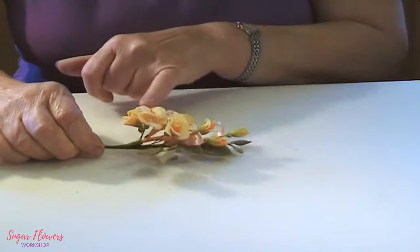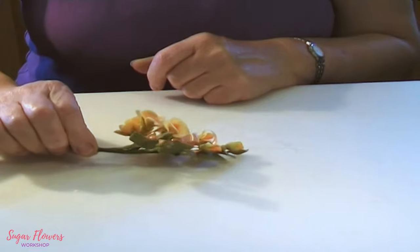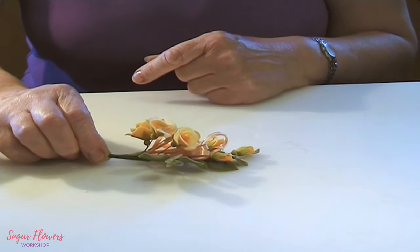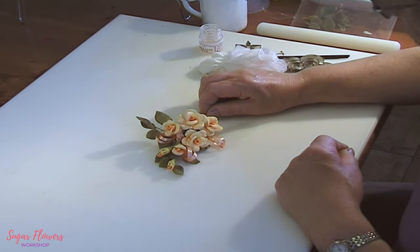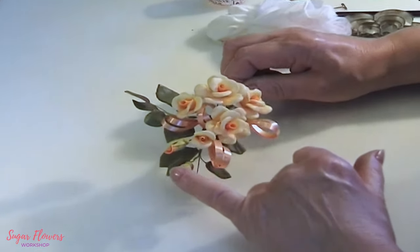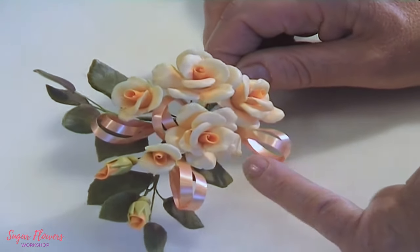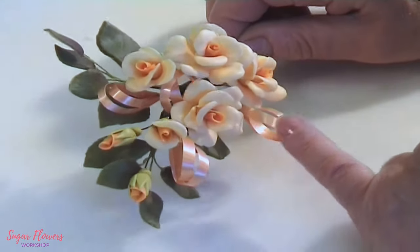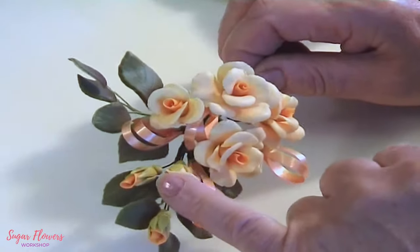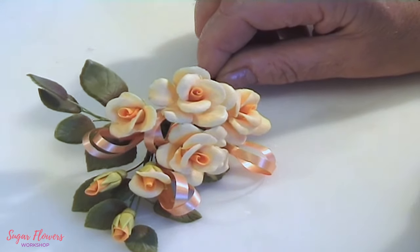This is a tangerine rose spray which might look just about the same as the traditional rose, but it's made by a much quicker method. If you're going to make a lot of roses for a cake, it takes a lot of time to put all the petals on individually. This way you can have just as beautiful a display of roses but in half the time — a quick method of making roses.